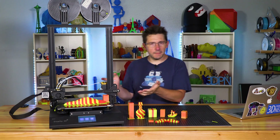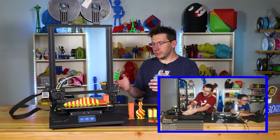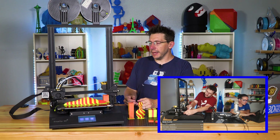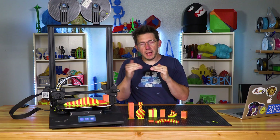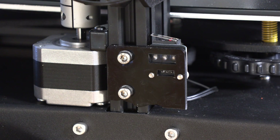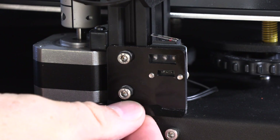Another example is leveling the bed. When my wife and I unboxed it on the stream, the bed was nearly as high as it could go. In order to level it I had to unscrew the leveling nuts almost until they were falling off. I thought I should move the Z limit switch so the nozzle could come down a little and I could compress the springs, but the limit switch is attached to a piece of acrylic that is meant to never move.